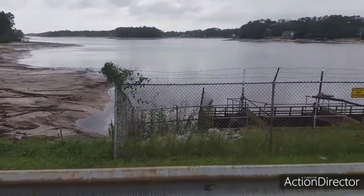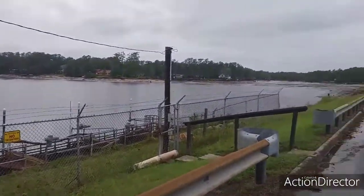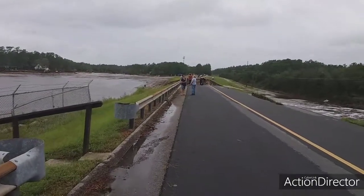This is Boiling Spring Lakes now. The water was over all that yesterday. The dam is blowing out.